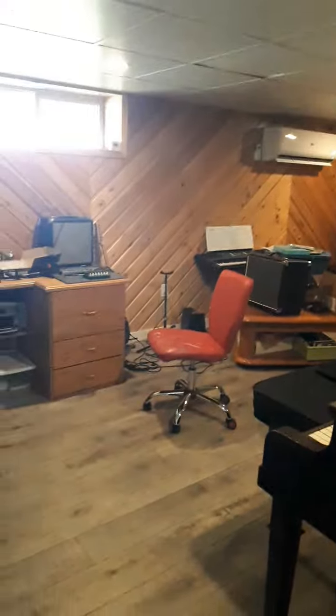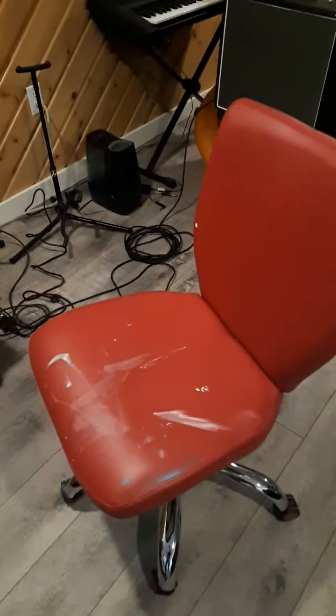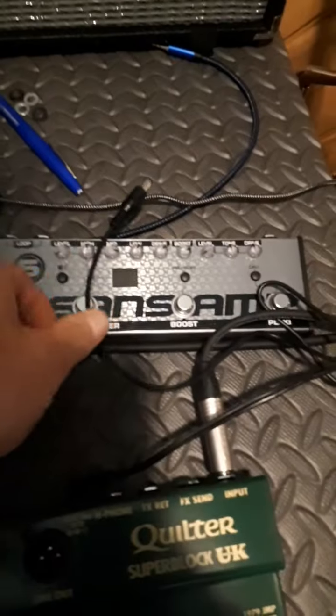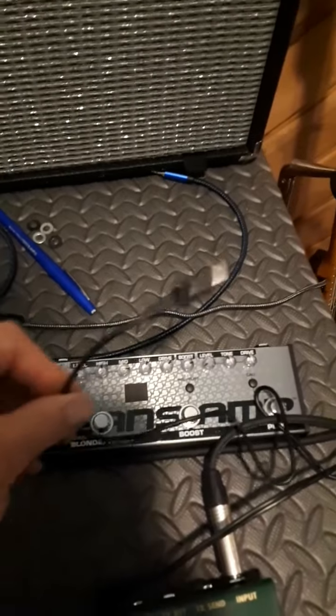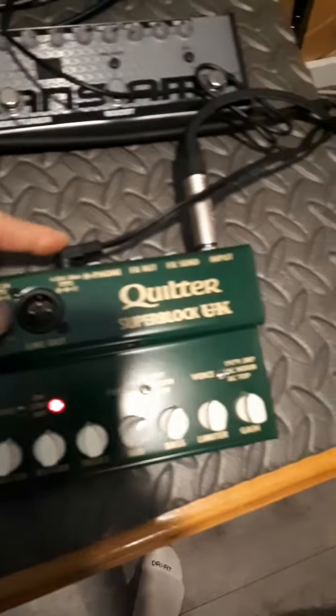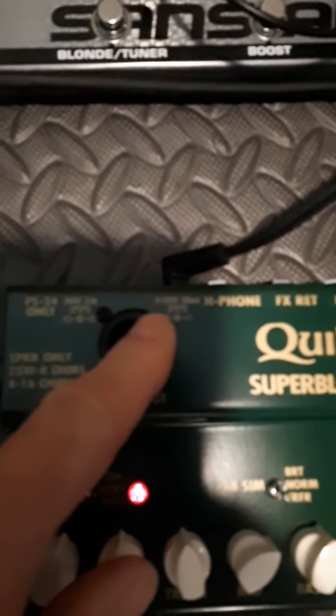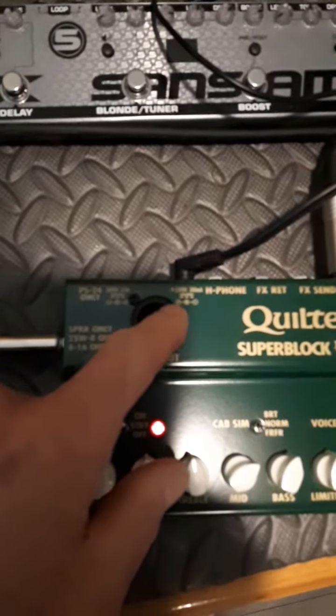Hey guys, check this out. It's early in the morning - don't mind the art chair, my kids' art chair full of paint. So again with this thing: I changed the input. I took out the PSA, the big adapter that comes with this thing, and I plugged in just an IEC pedal cord, because you can plug in like a 9 volt regular pedal adapter in here.